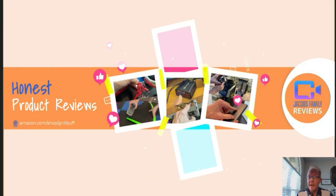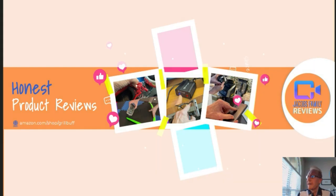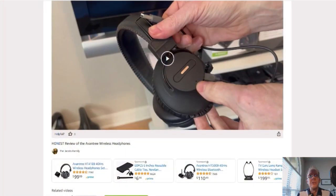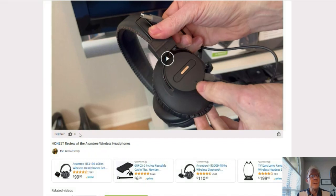If at any time during or after this video you wish to learn more about a product or want to purchase it, simply click on the link in the description below this video. When you click that link, you'll be taken to my Amazon Storefront video page. You can click right on the product link and it'll take you to that product.